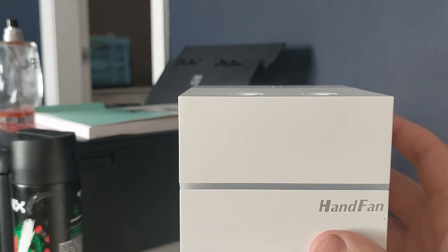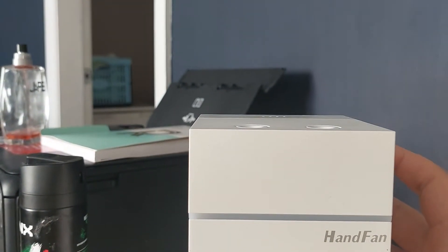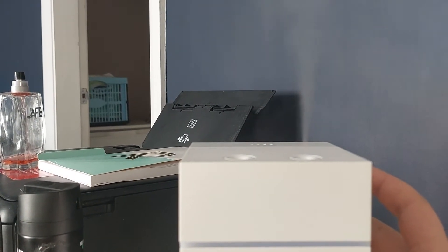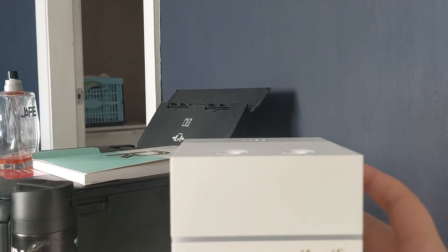You can also change the mist mode by pressing the button — one press for single nozzle mode, double press for dual nozzle mode, and press again to turn it off.